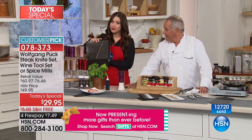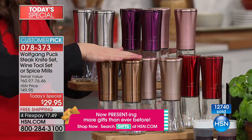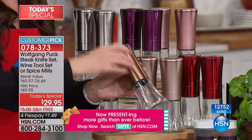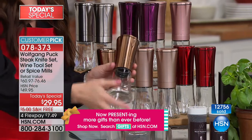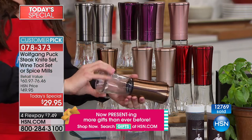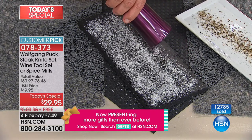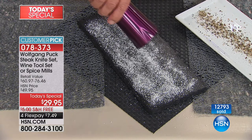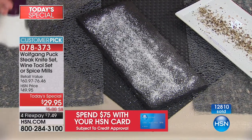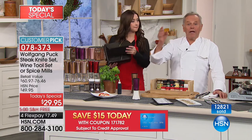The chef said that last year the spice mills were the first to sell out. Please take a look at the gorgeous colors: copper, champagne, red, silver, eggplant, and rose gold. These are glass with ceramic mechanisms on the inside, so they don't take on the flavor or color of the spices and they don't corrode. Metal and salt — if it gets humid, like here in Florida, it corrodes and gets stuck. Not with a ceramic grinder.